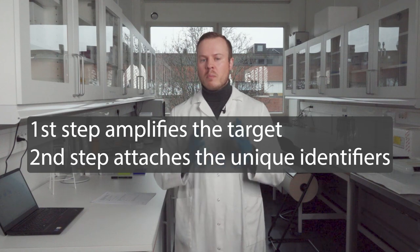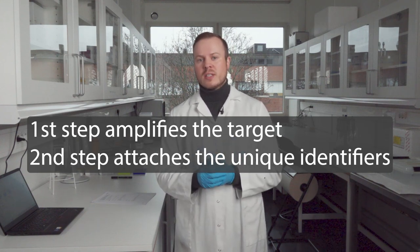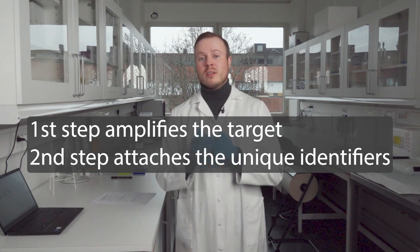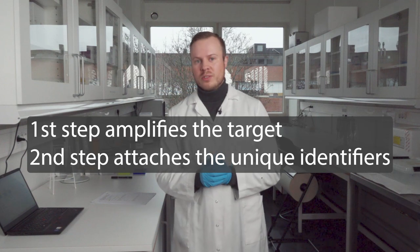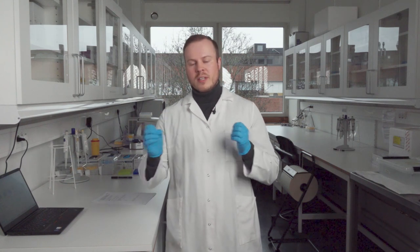Now to the procedure itself. We use a two-step PCR procedure where the first step amplifies the target we are interested in, and the second step attaches the index primer that lets us trace back the DNA to the given samples. The reason we use a two-step PCR is that it gives us a lot of flexibility when it comes to finding and switching between different targets.